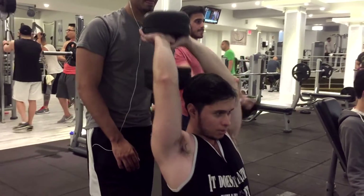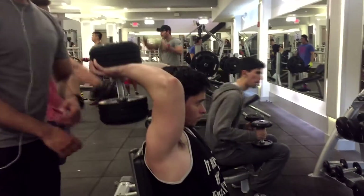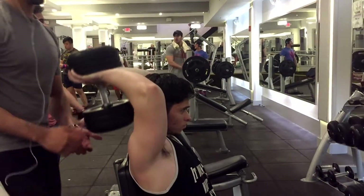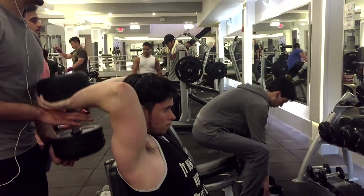In this clip I'm doing the overhead tricep extensions and right here I'm doing it the correct way. You see I'm not going all the way down and extending my triceps so I can feel a big stretch. This is the incorrect way, and this is the correct way — going all the way up and down.